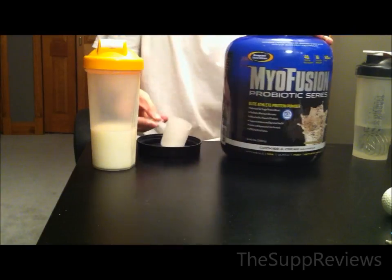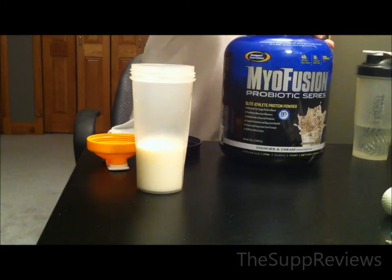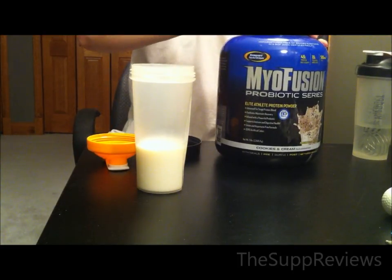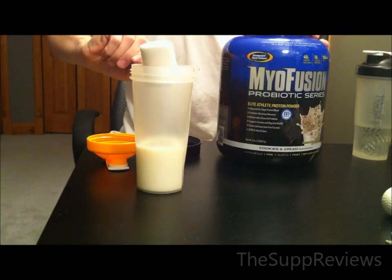The original Myofusion mixed so nice and thick without too much foam, but they tried to replicate this with different gums and compounds in the powder, and it turned out terrible. In water it is slightly thicker, but in milk it just simply foams.